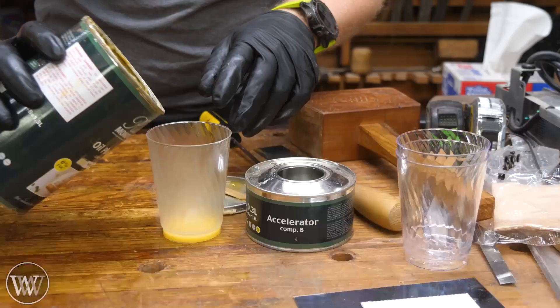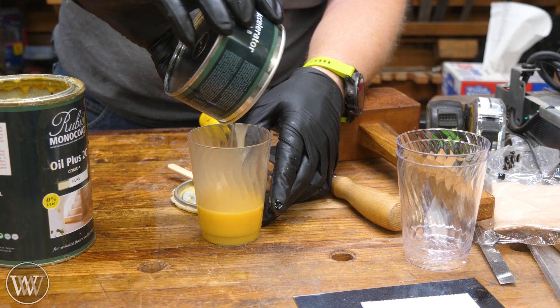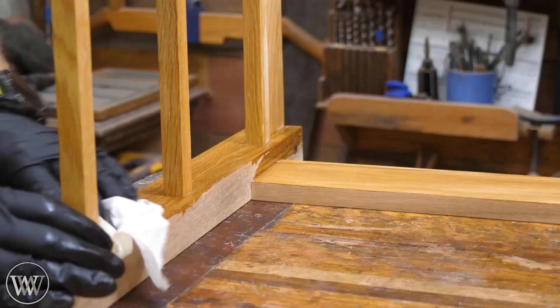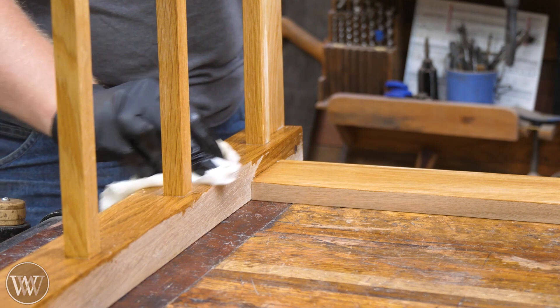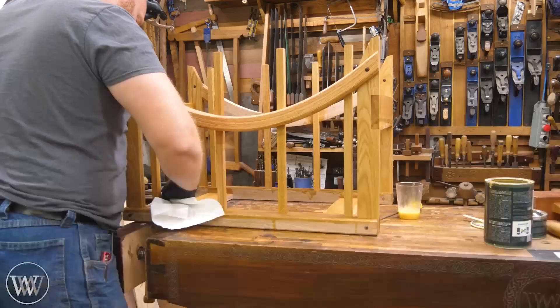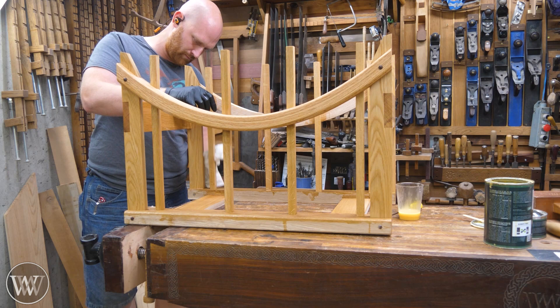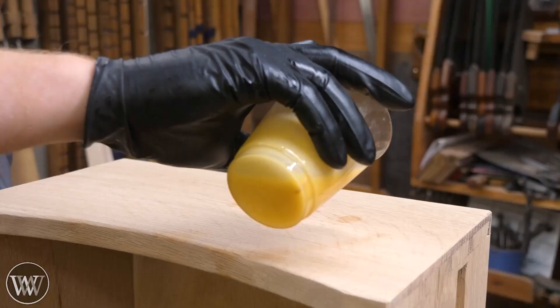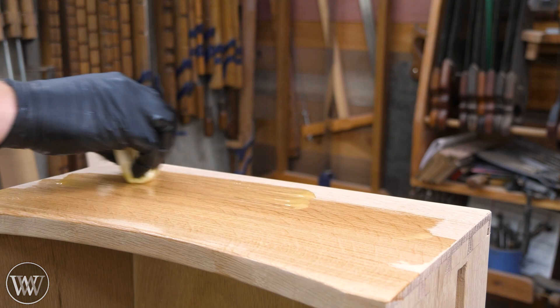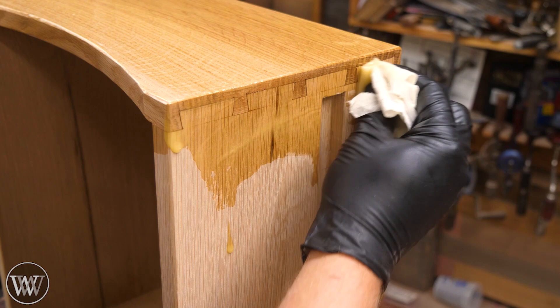Speaking of finish, I'm going to be using Ruby on Monaco. This is the same finish I used on the desk because I want it to match. You mix the two parts together — you can do it without the accelerator but it just takes longer to cure; the accelerator makes it really fast. This is such an easy finish to put on. It's the most protective finish that reminds me of boiled linseed oil — you just put it on thick and heavy, let it soak into all the pores, and then 15 minutes later come in and wipe it off and polish it down. It leaves a gorgeous matte finish and is incredibly protective. I have it on our dining room table and even with our three kids there's almost no damage at all.